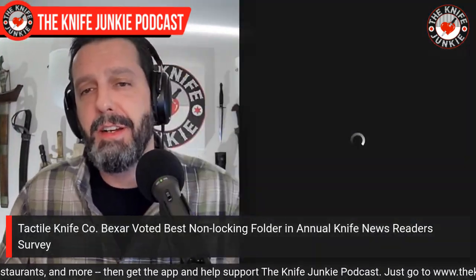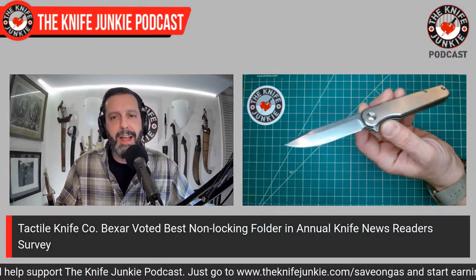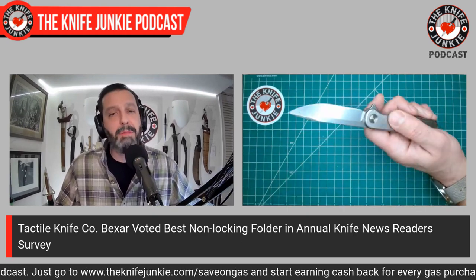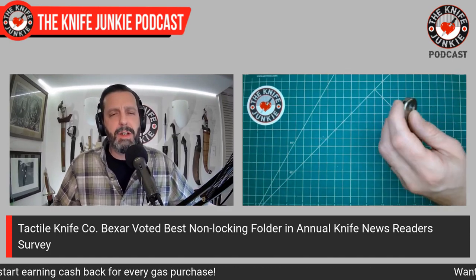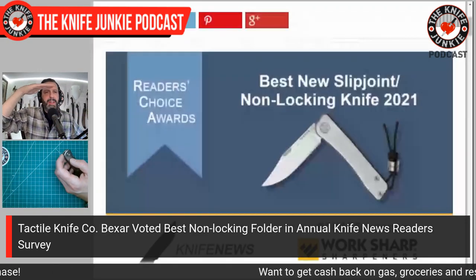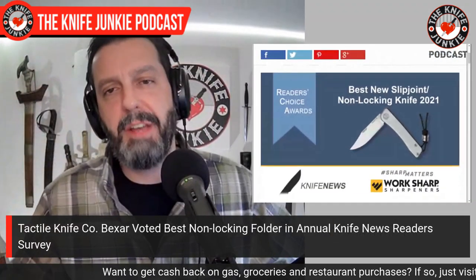I'm talking about the Tactile Knife Company Bear — it looks like 'Bexar' but it's the Bear. I just want to show off that I have a Tactile Knife and I love it more and more every time I carry it. It's gone over a smoothness plateau — it plateaued at being very smooth and now it's into the stratosphere.